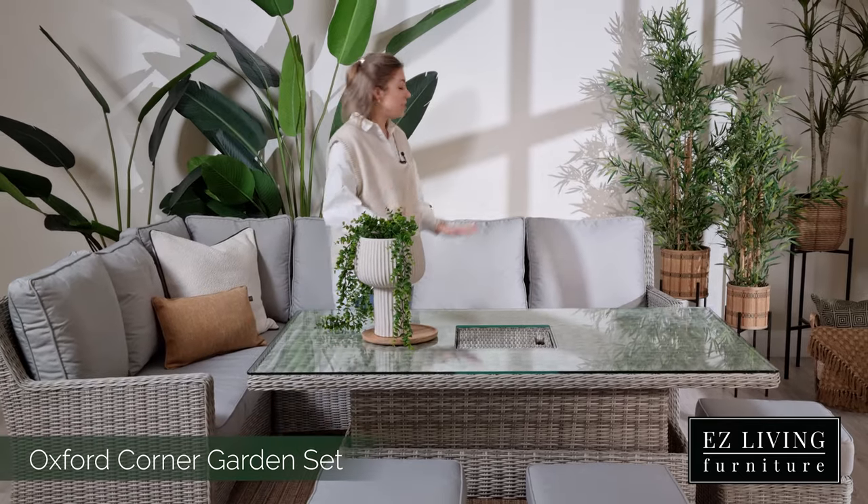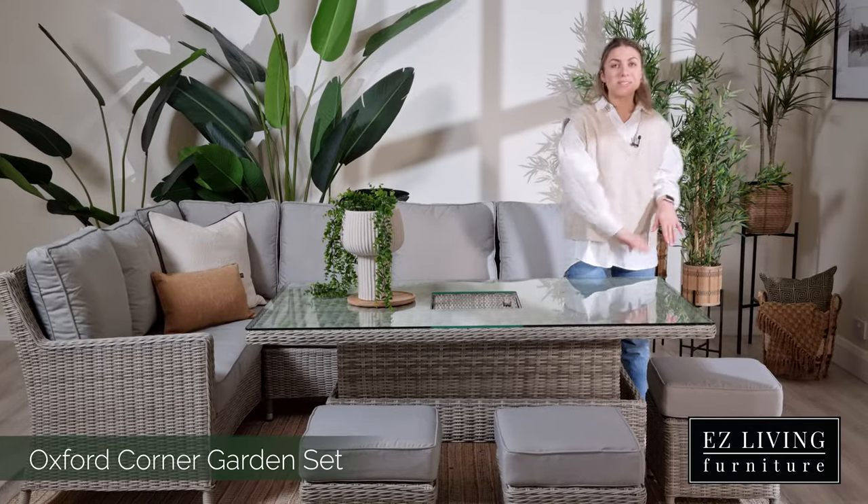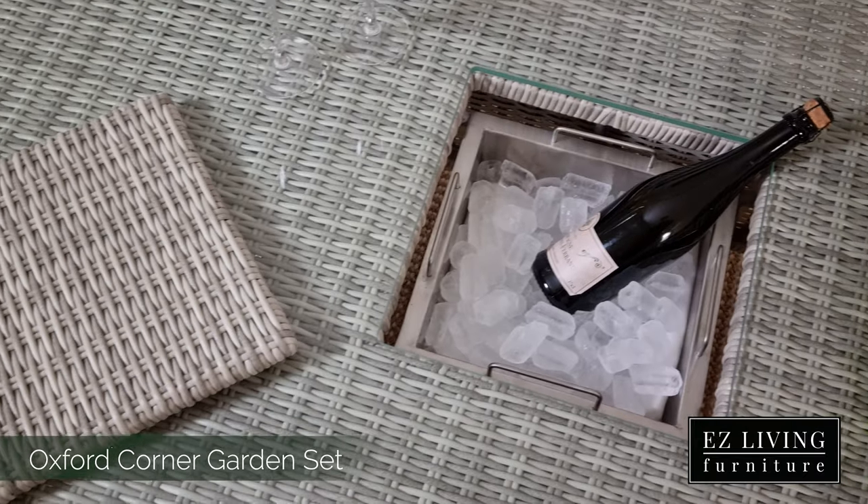Hi, I'm Ola from Easy Living Furniture and this is the Oxford Garden Set. In the Oxford Garden Set we will find a corner sofa, three stools and a dining table that transforms into a coffee table, which also features a built-in ice bucket.